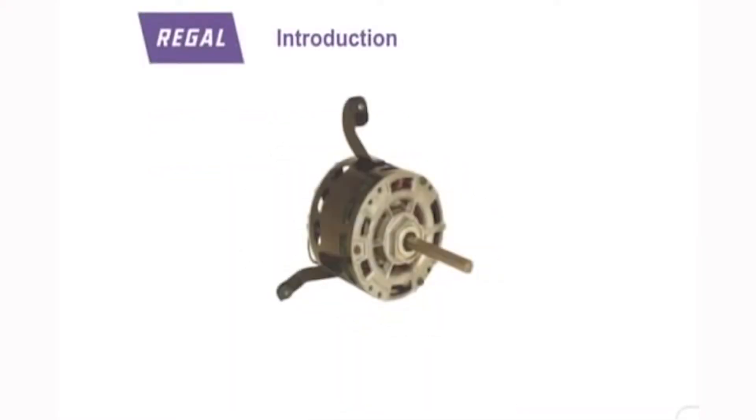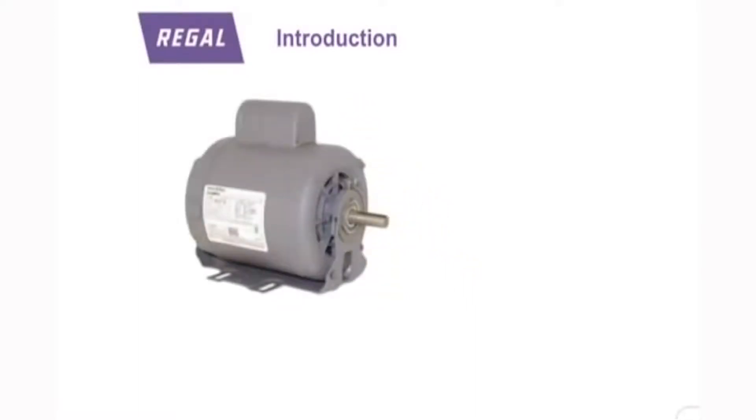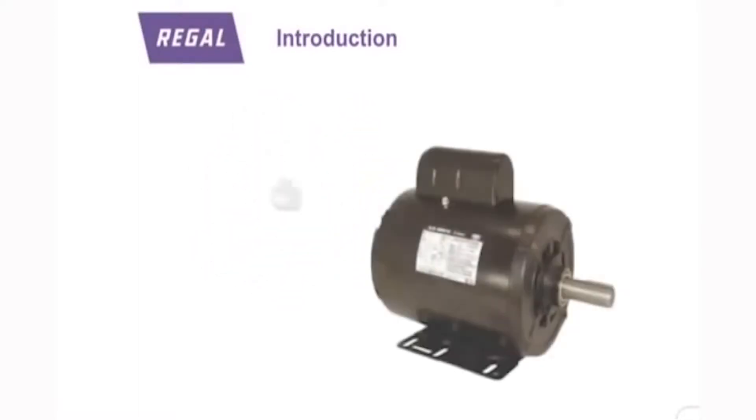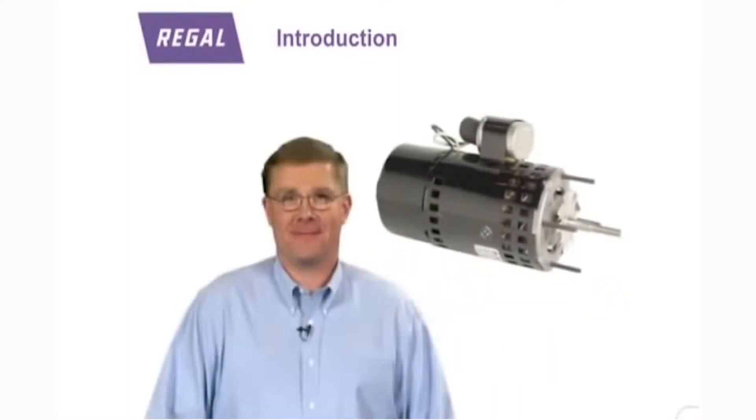By following along with this second half, you'll learn about the specific electrical and physical characteristics of electric motors. Darrell Robertson joins us to provide more in-depth explanations of many of these topics.